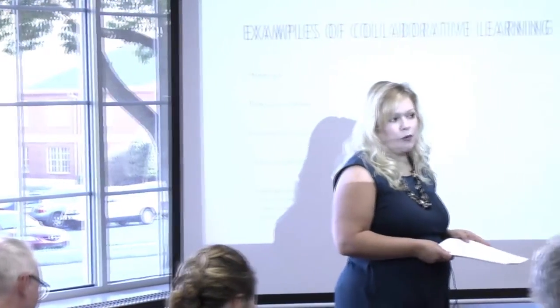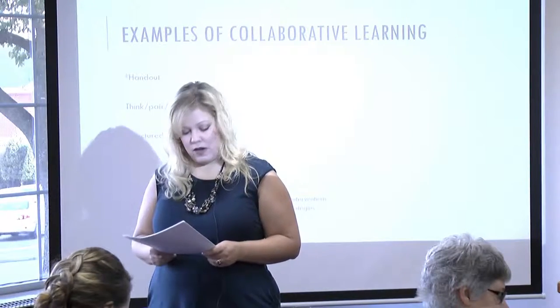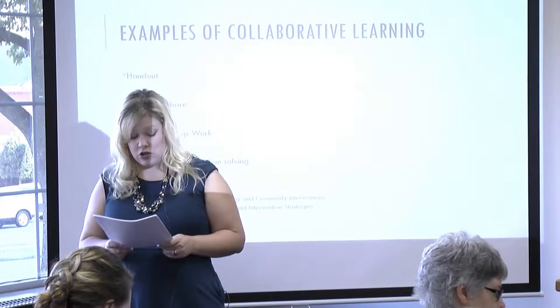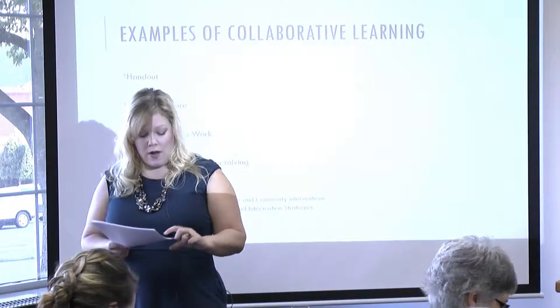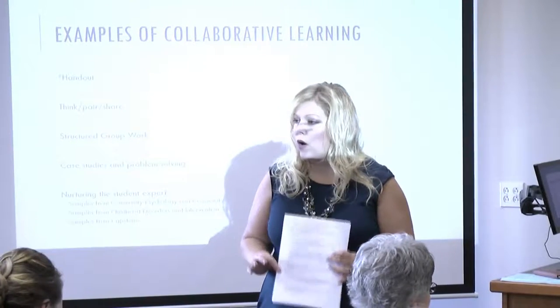You'll also see the first one listed is Stump Your Partner — this one's fun for students. They take a minute to create a challenging question based on the lecture content up to that point, then pose it to the person sitting next to them. You can take it further and have them turn in those questions — they could be used to create tests or exams. The fourth one is called a Fishbowl Debate. Ask students to sit in groups of three and assign roles: the person on the left takes one position, the person on the right takes the opposite, and the person in the middle takes notes and decides which side is most convincing. Debrief by calling on a few groups to summarize. I want to highlight that the debriefing piece is more important than the technique itself.